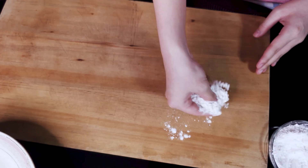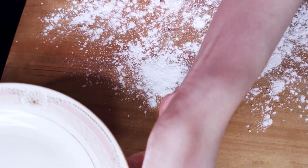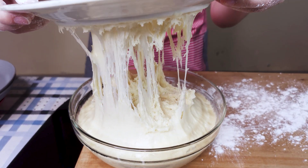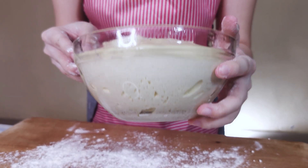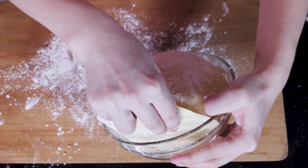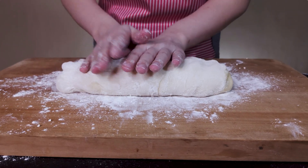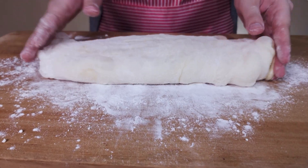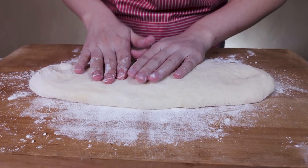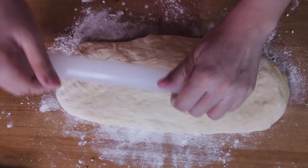When the dough has doubled, generously flour the work surface with the flour mix we prepared — the dough is sticky so properly coat the surface. Remove the cover; you can see that glorious gluten structure and how incredibly well aerated the dough looks at the bottom of the bowl. Flour the top of the dough with the flour mix before scraping it out. Fold it once, keeping the flour mix on the outside surface and preventing it from getting inside — this prevents the dough from becoming dry and tough.